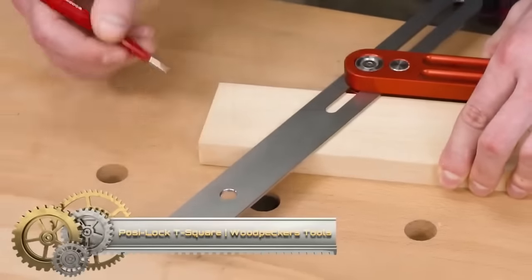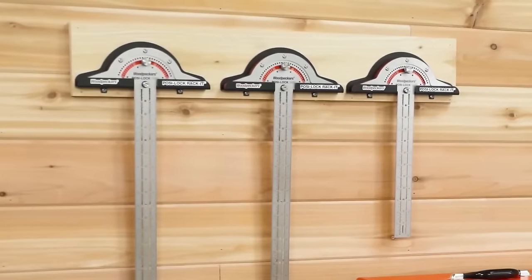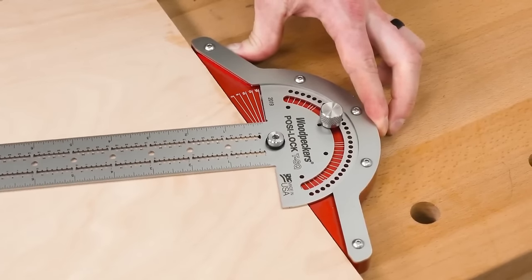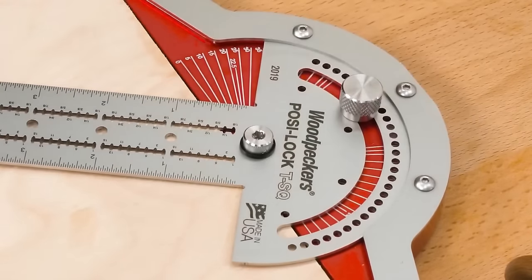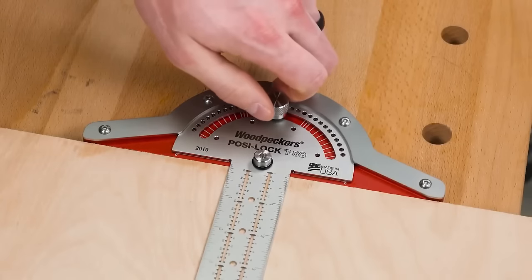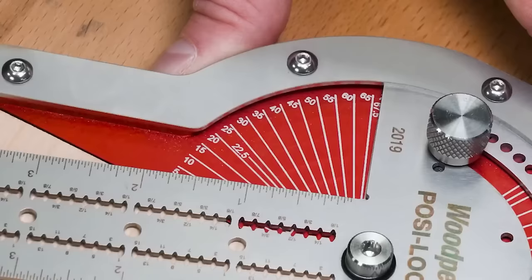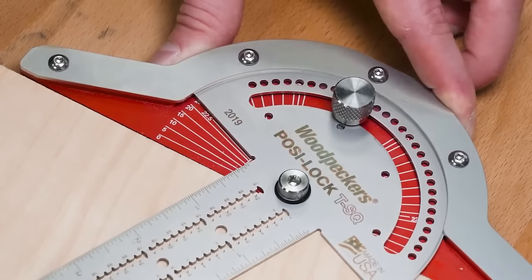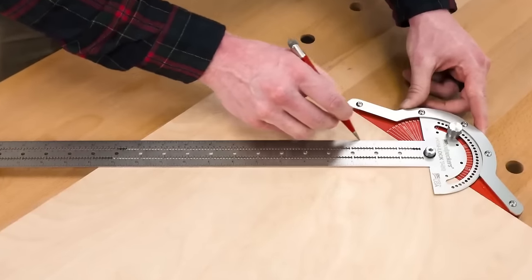The Posilock T-Square from Woodpecker's Tools is a game-changer for woodworking enthusiasts. Crafted from top-notch stainless steel, its blade boasts clear 1/32-inch increment graduations, ensuring unparalleled precision. What sets this tool apart is its adjustable head, which can be angled anywhere between 0 and 70 degrees, perfect for intricate layouts or compound angles. Users can trust its stability with the head locking firmly at the chosen angle. Available in 12, 24, and 32-inch lengths with an optional racket for effortless storage — it's both versatile and durable.